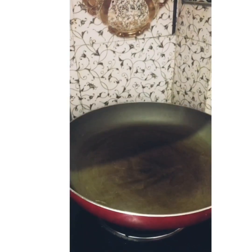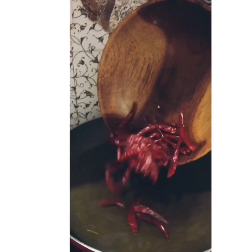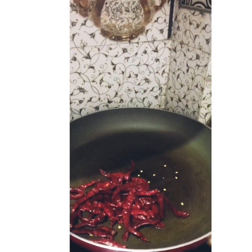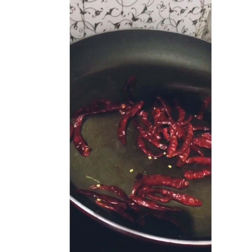On the side, heat up a pan, add a half tablespoon of oil, and add the red dry chilies. Stir it well till it becomes crisp.